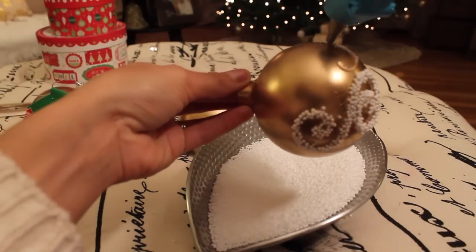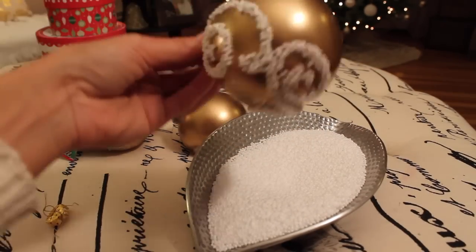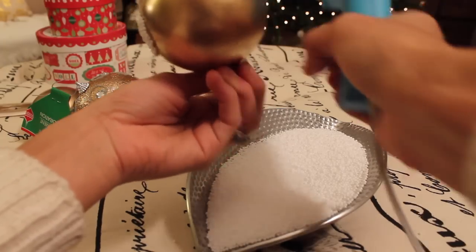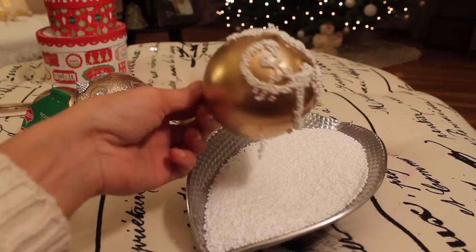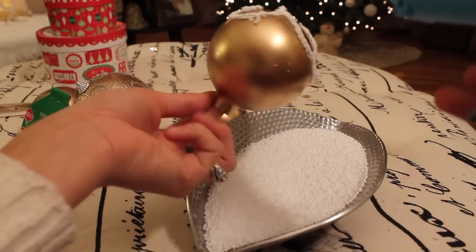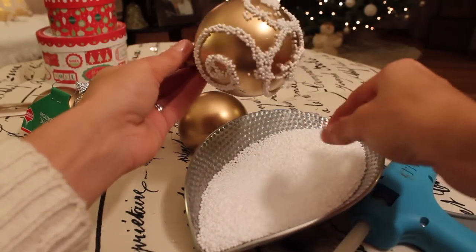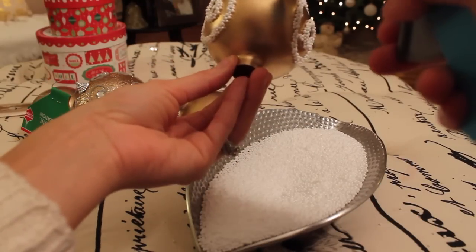You can have a lot of fun with these. Instead of styrofoam faux snow, you can actually use glitter in different colors to coordinate with the color of your tree. Another tip: you can get really creative — instead of swirlies, you can do snowflake shapes, stripes, or stars. I got a little creative and did some polka dots — you'll see those in a minute on the tree.